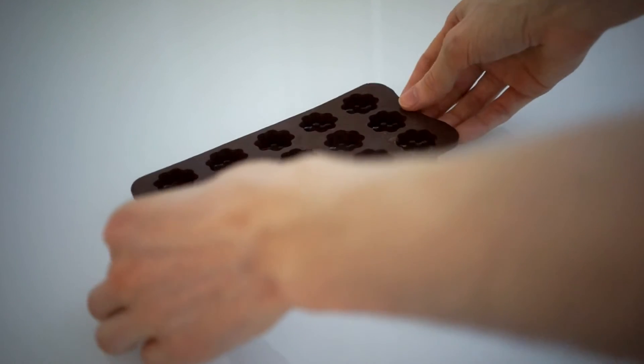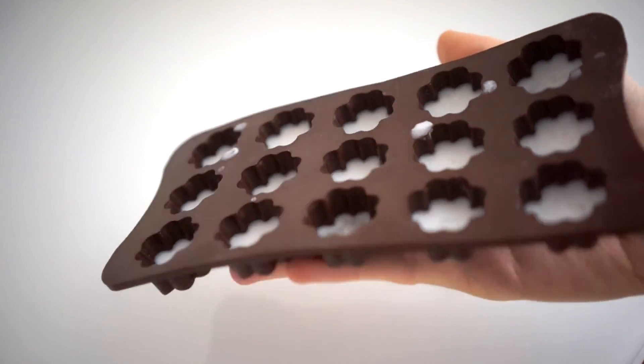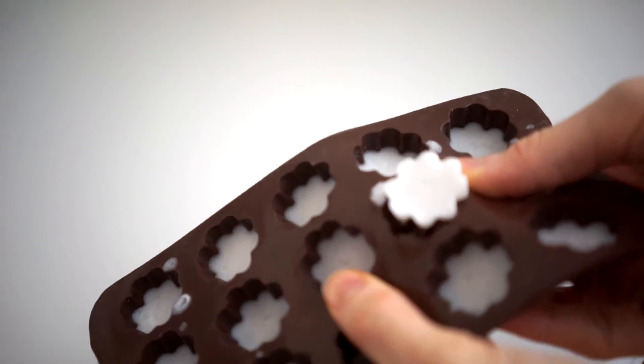Once I've done that, I take the ice cube tray and put it in the refrigerator. I don't know exactly how long it takes to become solid, but the next morning it's ready for me. I just take one of these out, pop it in my mouth, chew it for a few seconds until it turns into a liquid, and then swish it like normal oil.